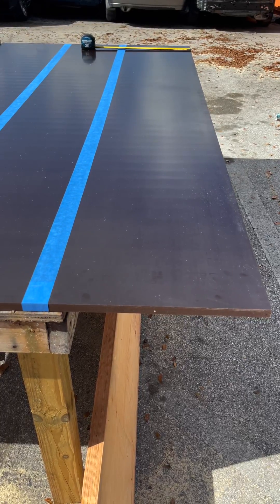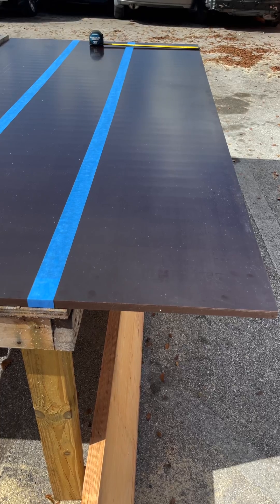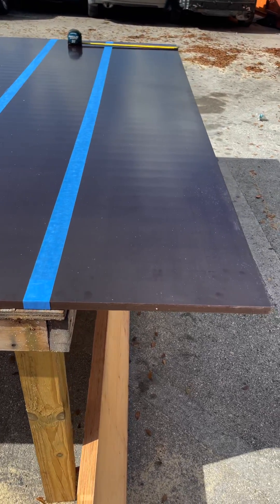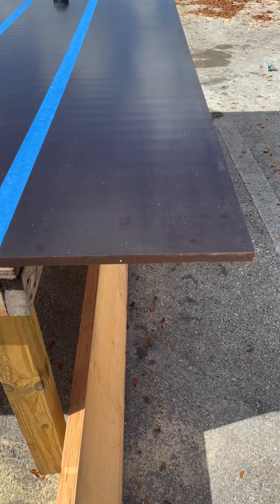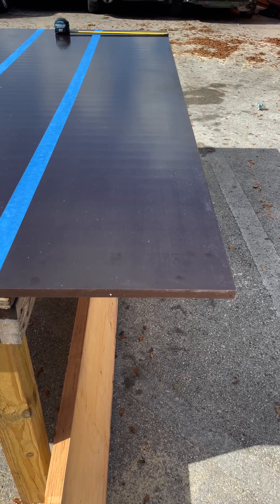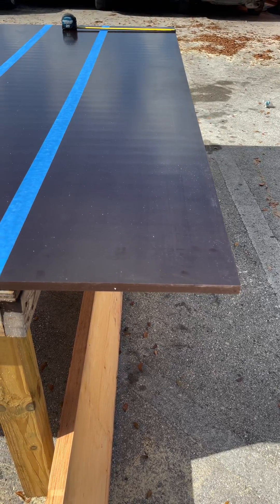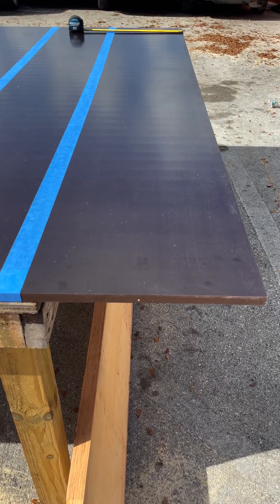We're adopting this method here in Florida, and I think everywhere else in the nation. To get started, we're using 14-ply, three-quarter inch Arctic birch fin form. I got this from Chesapeake — I'll put a link to their company in the video.